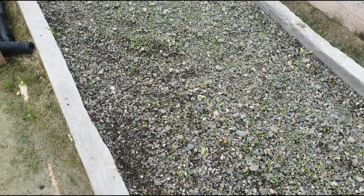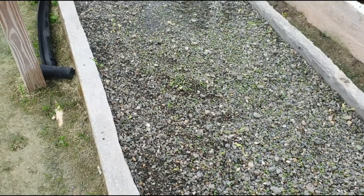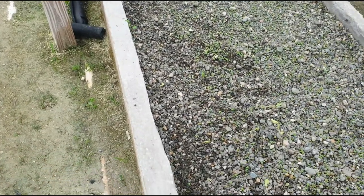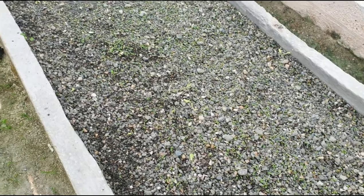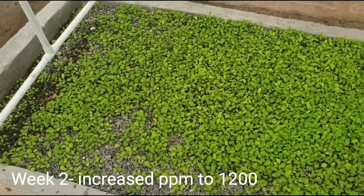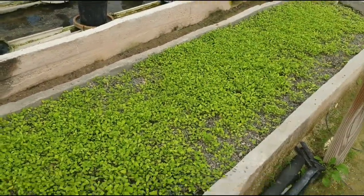We're basically going to feed them with this solution until the coming Saturday, because we're going to feed them one week with 1000 ppm. Then in the second week we're going to basically increase the ppm to about 1200. So what you're looking at is the arugula experiment.